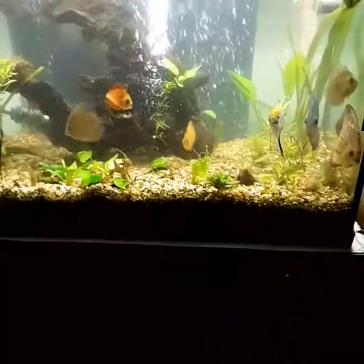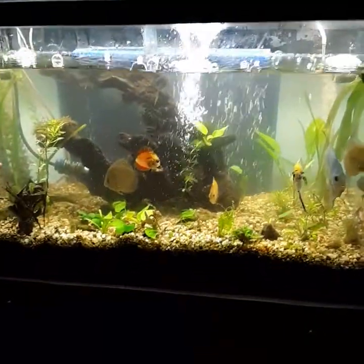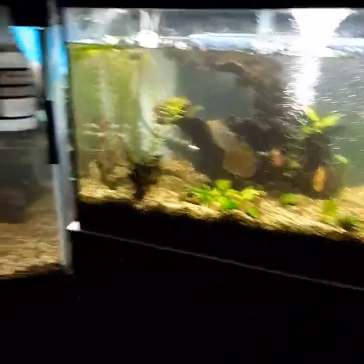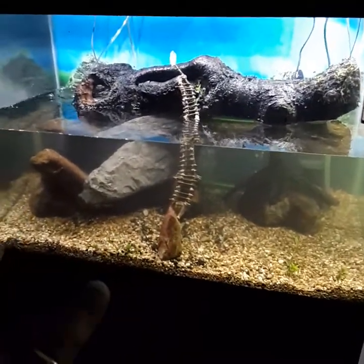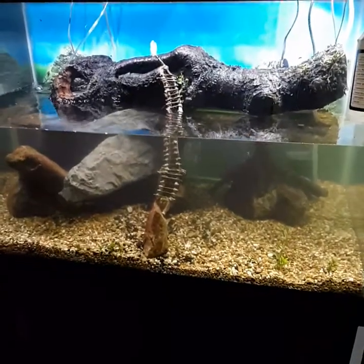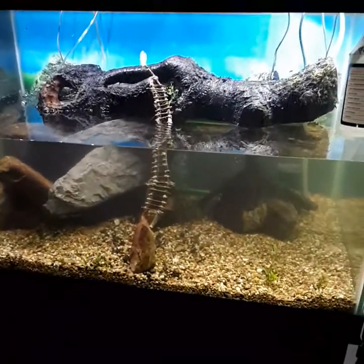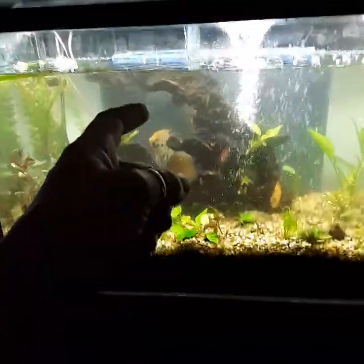I was just getting ready to top it off. I decided to do a full change on this tank because it looked really grody, and I'm trying to get it cycled. So I totally drained this tank out and decided to half-fill this one — but I miscalculated and came up a little bit water short.